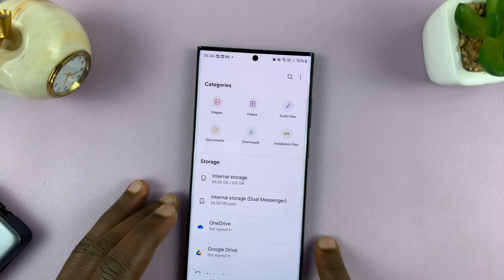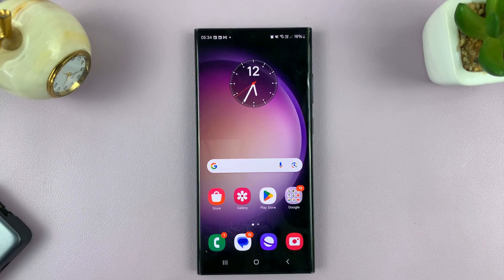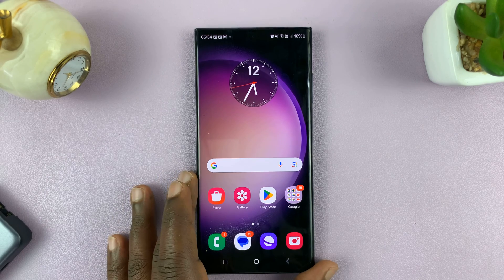And that is basically how to unmount or safely eject USB devices from your Android phone. Thanks for watching — leave your comments and questions down below, and good luck.